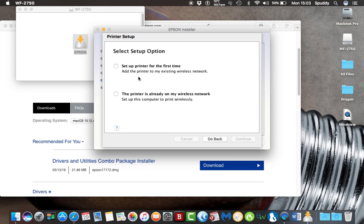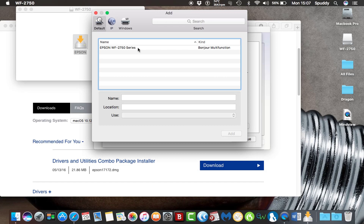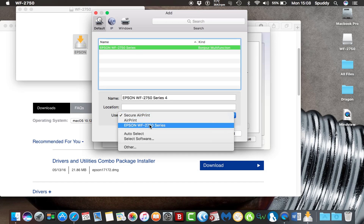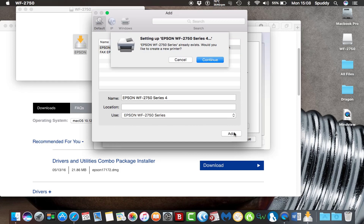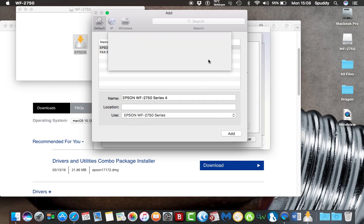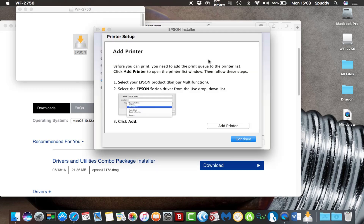I can choose to set up the printer for the first time, or select that the printer is already on my wireless network — which it is, as I connected it earlier. It's found it automatically, so make sure you set that up first before you install this software. Click Continue. Select Add Printer, highlight your printer, then select your Epson Workforce 2750 Series and click Add. Click Continue — I'm overwriting it because I did it earlier.